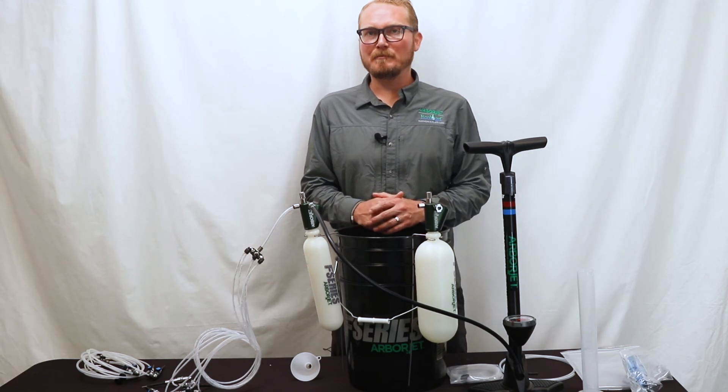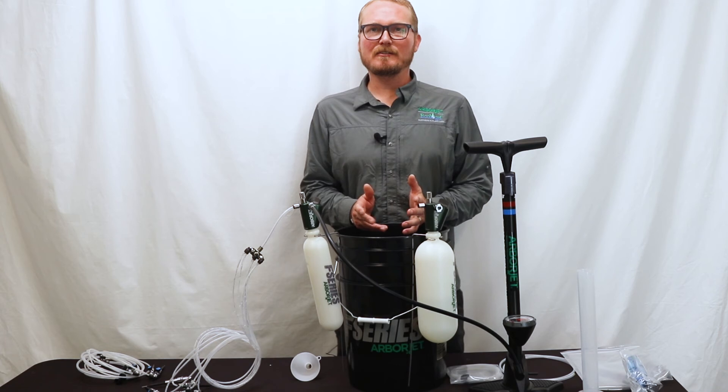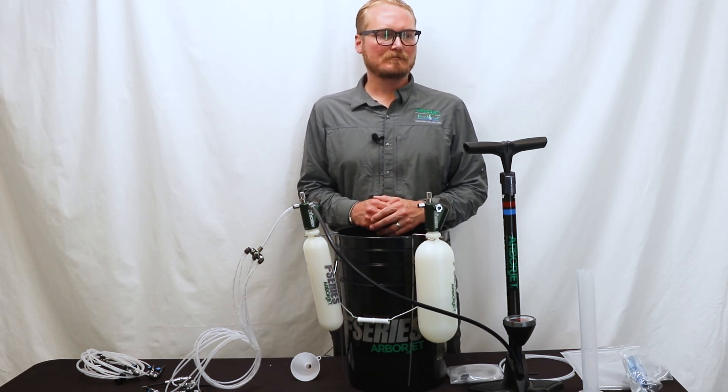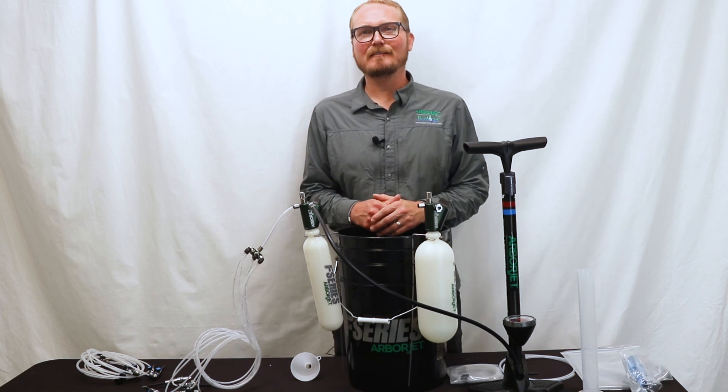That wraps up the basic use and configuration of the F-Series tree injection equipment. If you have any other questions, feel free to reach out to your regional technical manager or you can reach us through our website arborjet.com. Also feel free to follow us on social media for other helpful tips and tricks of the trade. Thank you.